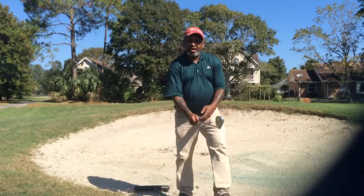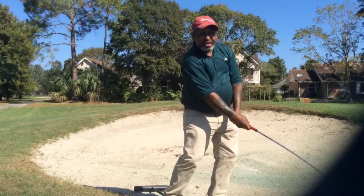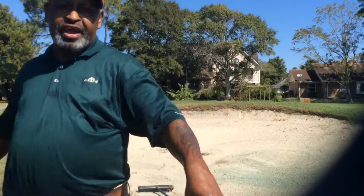Did you see what I did? I took it back to nine o'clock and then I held it. I didn't flip the wrist. I held it. And I'll show you the results over there.